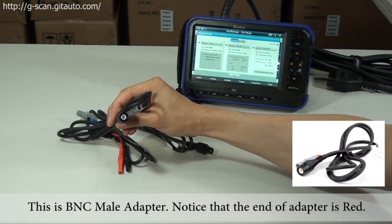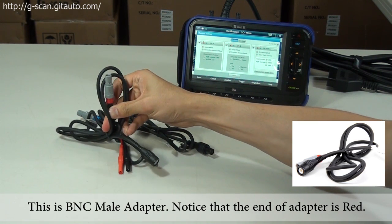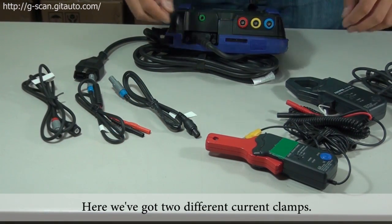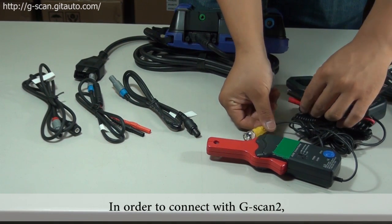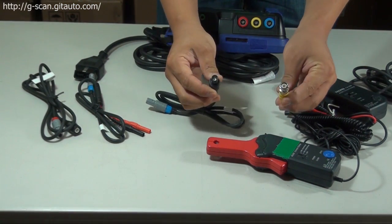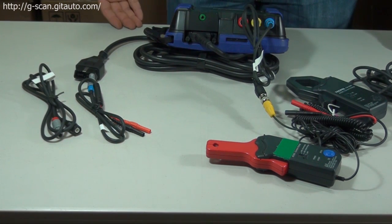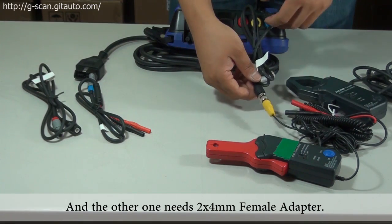And this is a BNC male adapter. Notice that the end of the adapter is in red color. You can connect it with other third-party devices. Here we have two different current clamps. In order to connect with G-scan2, one current clamp needs the BNC female adapter, and the other one needs the 2x4 millimeter female adapter.